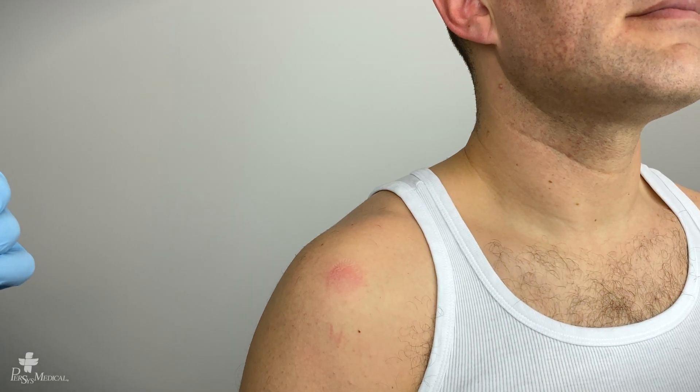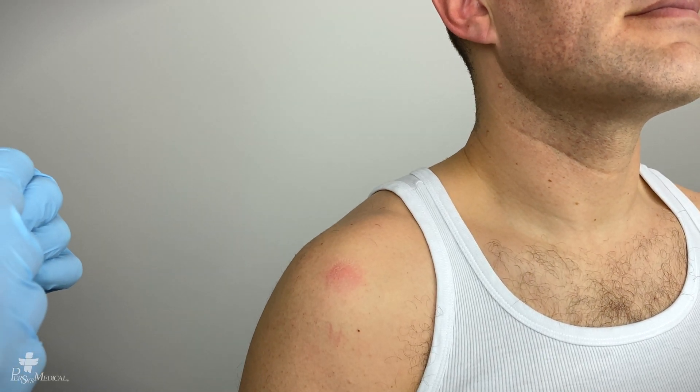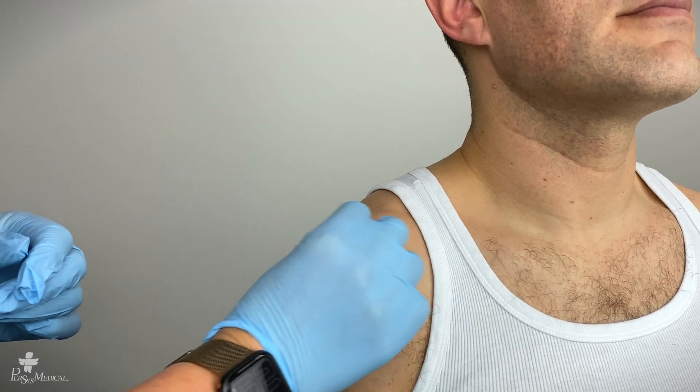Once you have successfully located the insertion site of the proximal humerus, clean per institutional protocol.